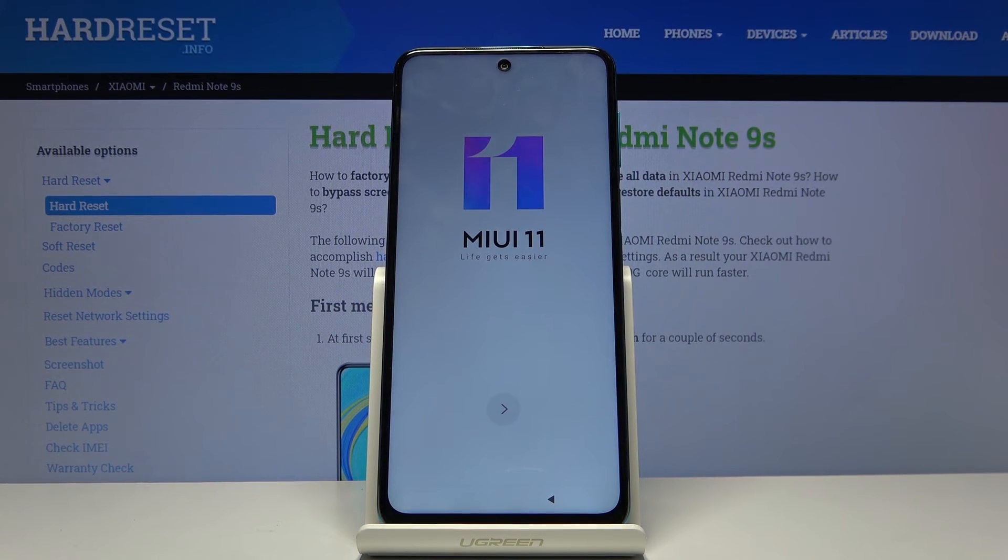As you can see, the process is finished and you can set up your device however you like. If you found this video helpful, don't forget to hit like, subscribe, and thanks for watching.